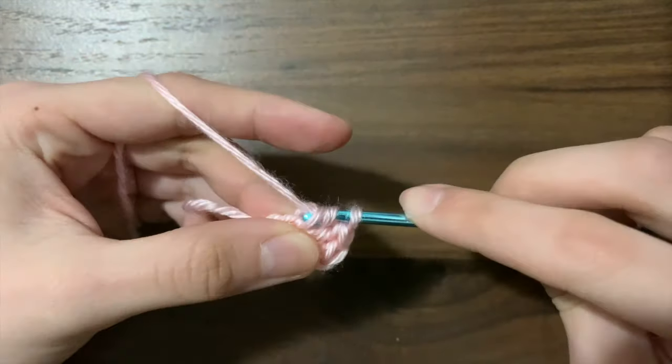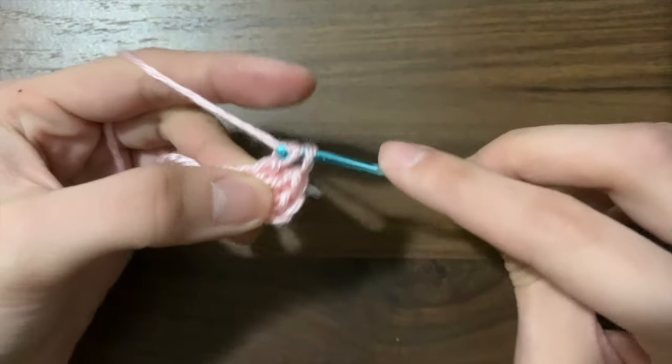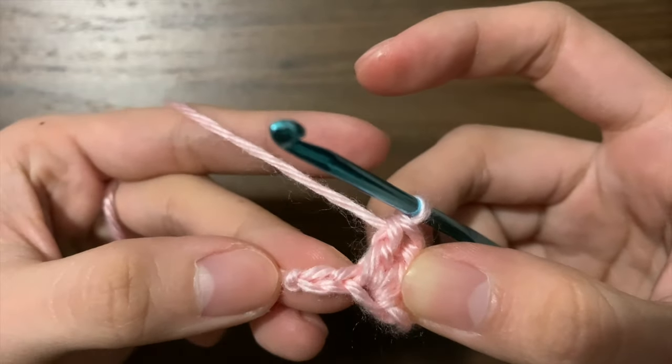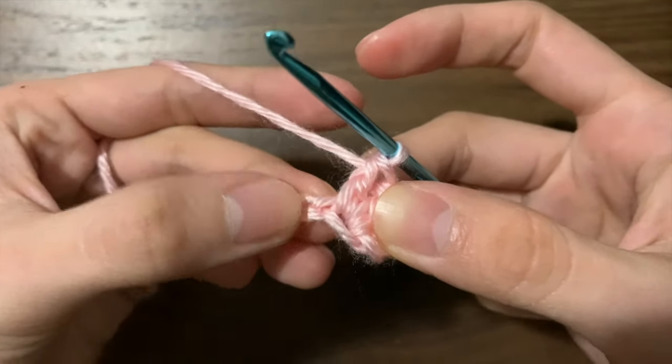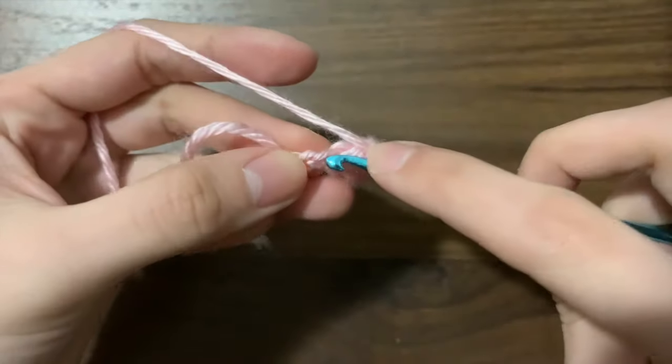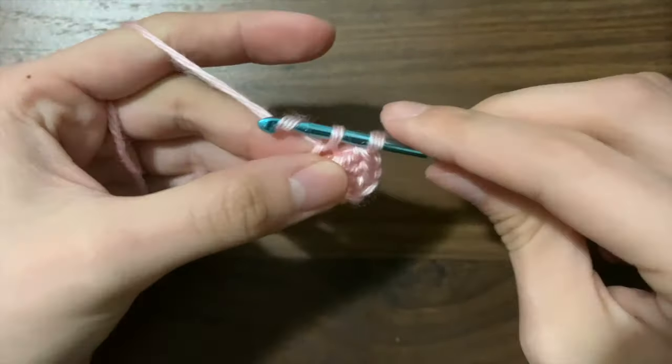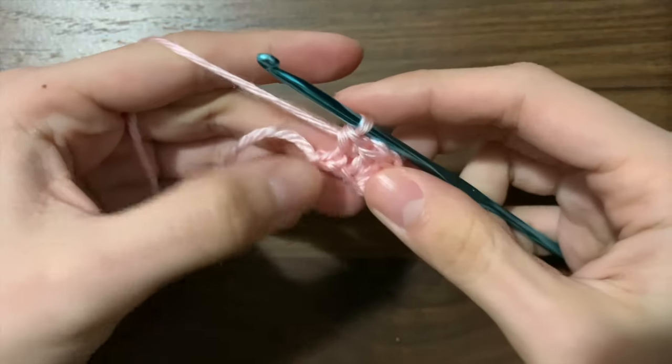For the next chain, we're going to work a single crochet. For this chain, you don't have to worry about going under both loops — it's a little hard to do that anyways. So it's a single crochet: insert your hook into that chain, yarn over, pull through, and yarn over and pull through the two loops on your hook.